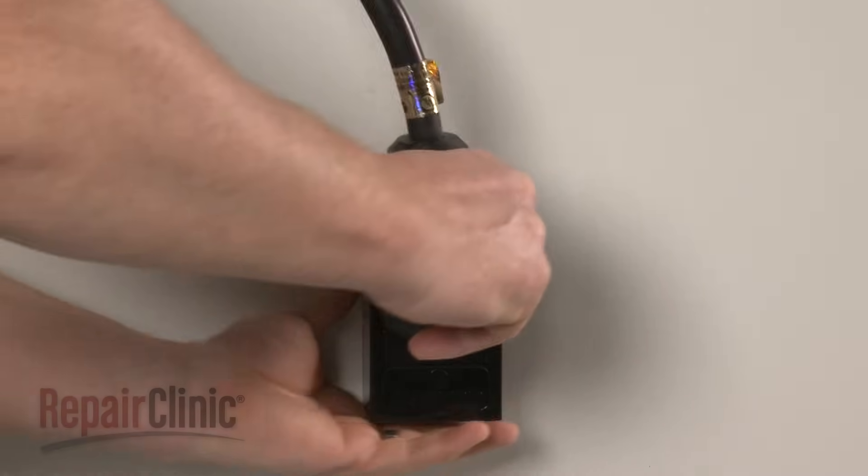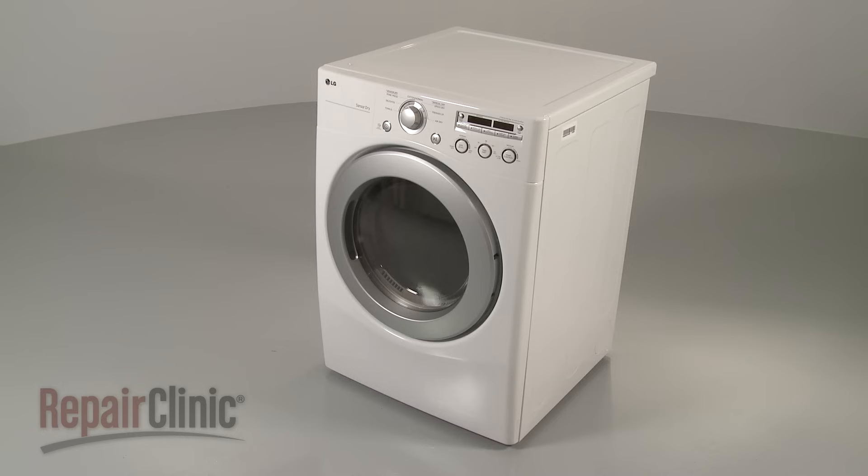You're now ready to plug the power cord back in and confirm that the dryer is functioning properly.